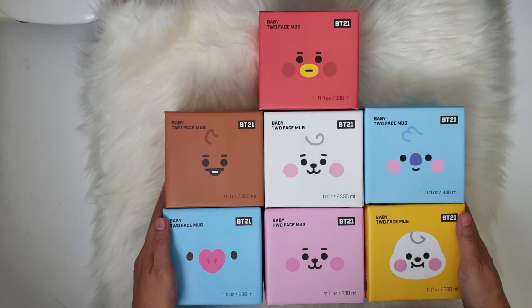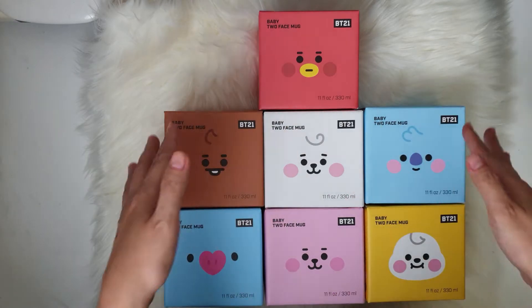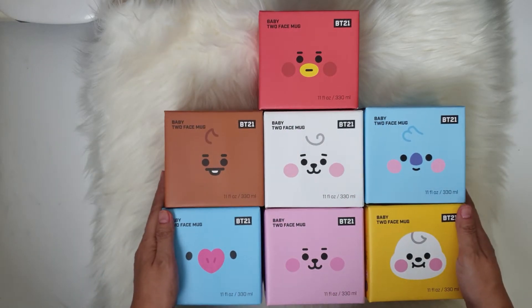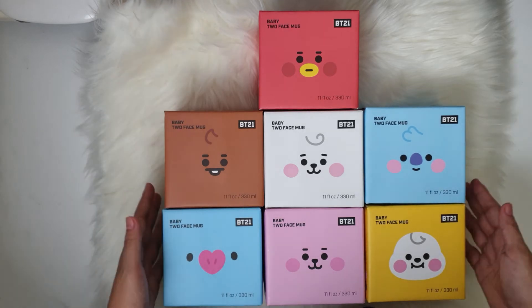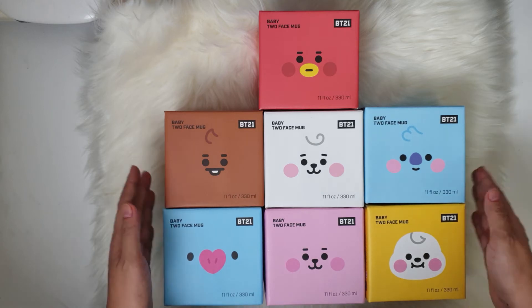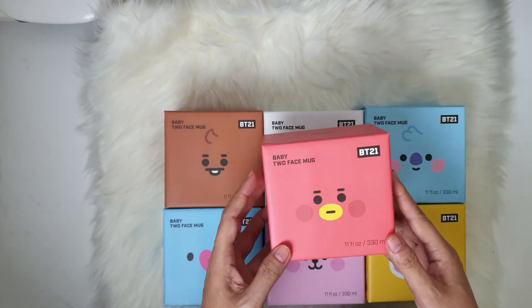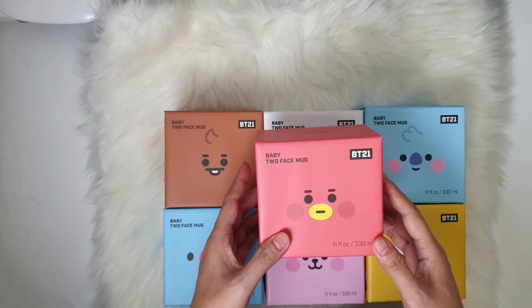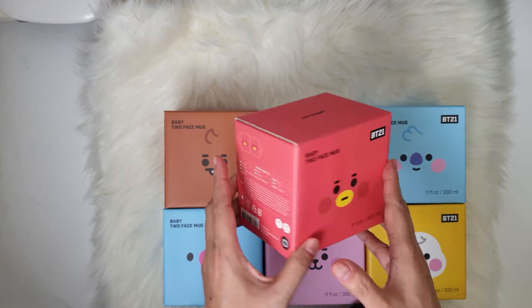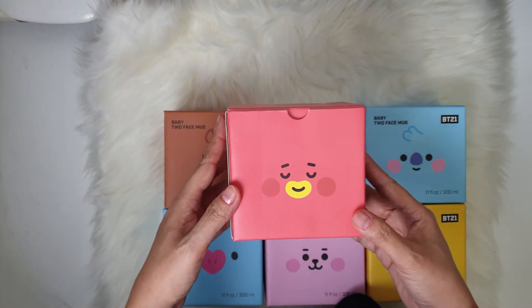In my previous videos I have already unboxed the Tara, the Chimmy, and the Cookie, but I haven't unboxed yet the four other characters, so today we will be doing just that. These are the complete BD21 baby two-face mugs. As you can see, these are the boxes, and even the box itself will show you the two-face designs — this is the first one and then this is the other one.